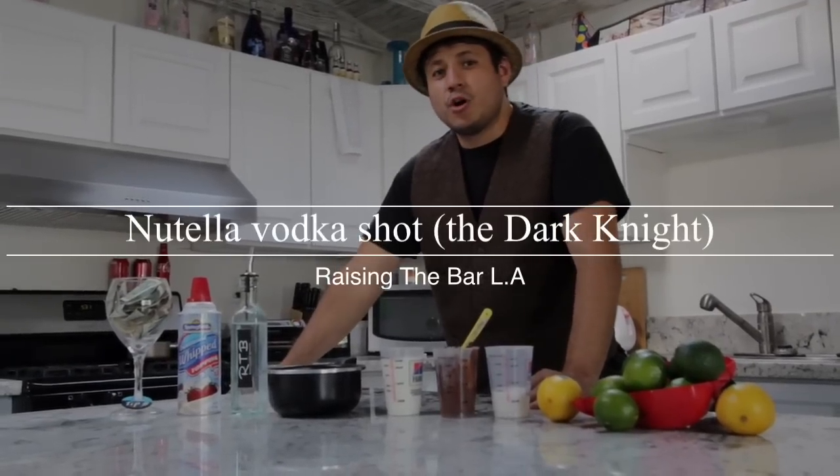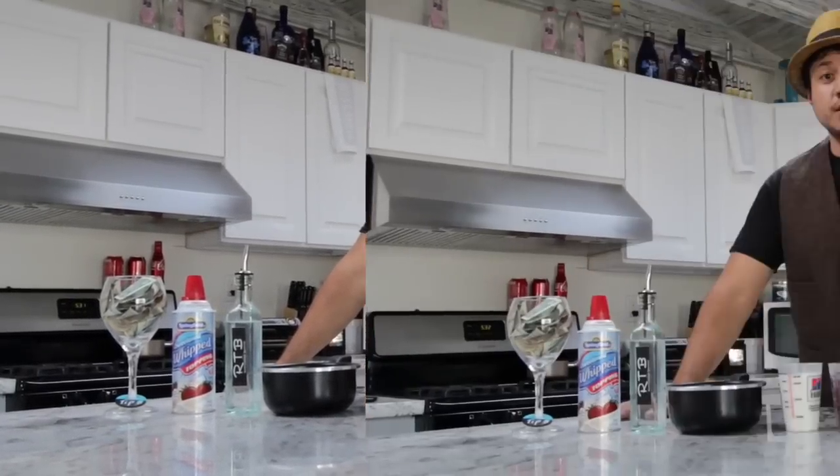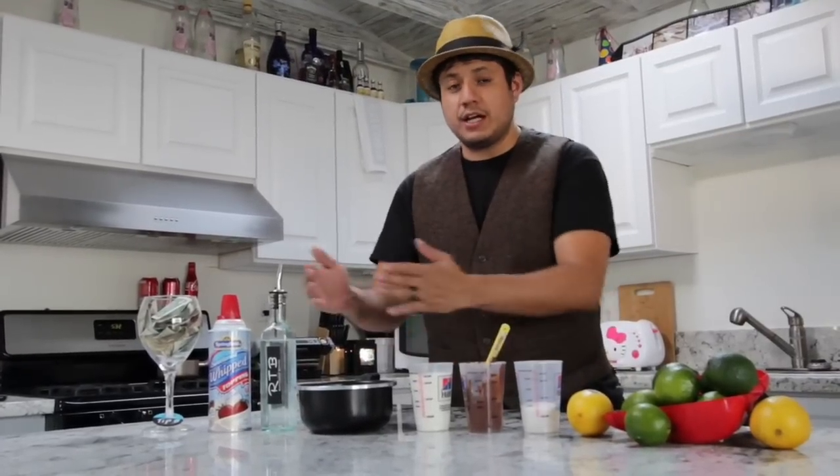Welcome to Racing The Bar L.A. TV. I am your host, also known as a bartender, Oscar Santana. Today's featured drink is going to be your Nutella Vodka Shot.